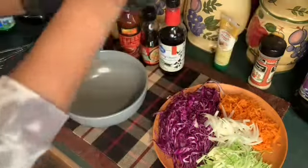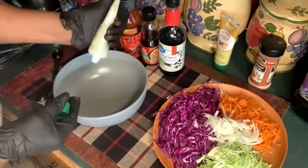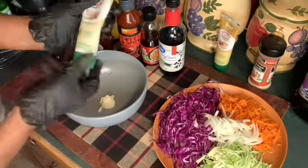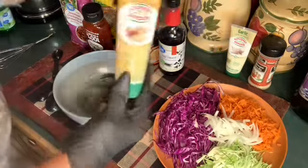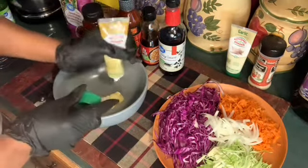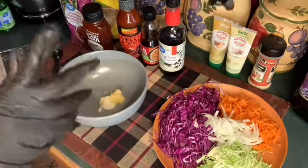I'm going to add garlic paste — or you can chop your own garlic up — about a teaspoon of that. I love a good Asian salad. Ginger, a teaspoon of that, or you can chop your own ginger up. Ginger and garlic are really good together.